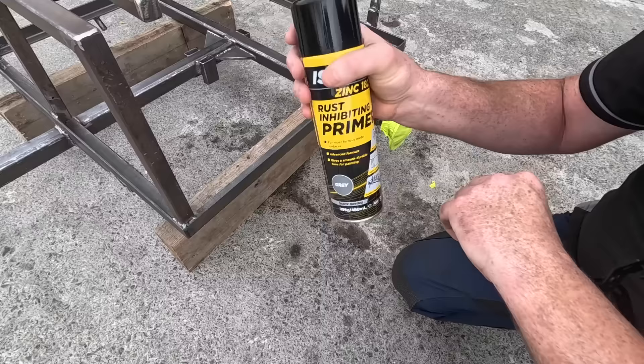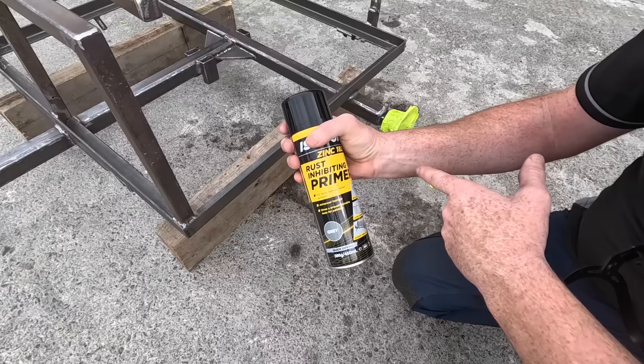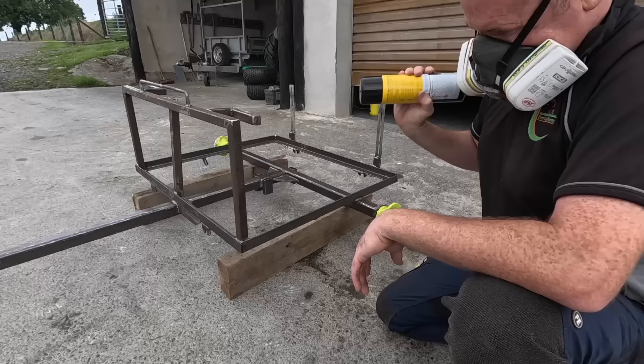This is what we're using — I'm covering the brand name because it doesn't matter what brand you get. But this is a rust inhibitor primer, so it's going to be good on this. It's clean but there is old steel there and little bits of surface rust, so this should make it all good.